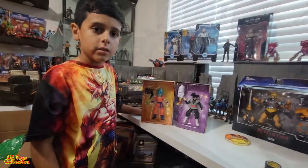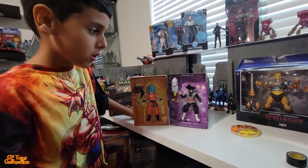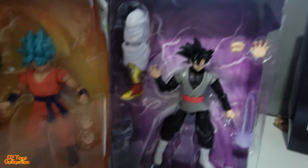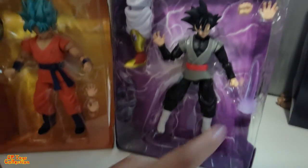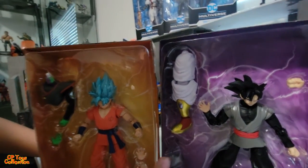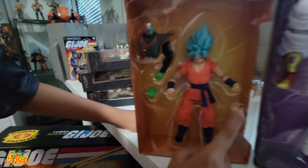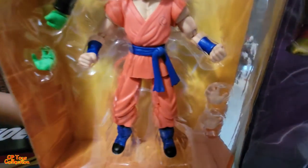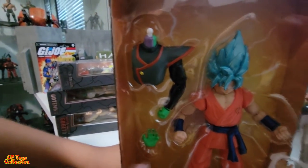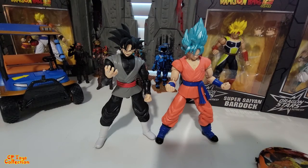Let's unbox them. Here they are out of the box. Accessories for Goku Black: he has a punching hand, an opening hand, a sword, and a leg from a build-up figure which is Super Saiyan Broly. For Goku: he has two open hands for grabbing, a torso for fusion Zamasu, and an additional open hand.